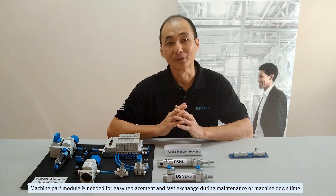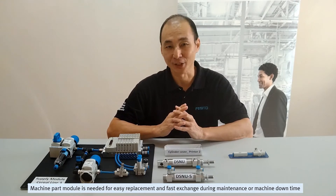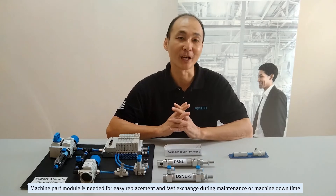Hi, Khalid! Modular machine parts are needed for easy replacement and fast exchange during maintenance or machine downtime.